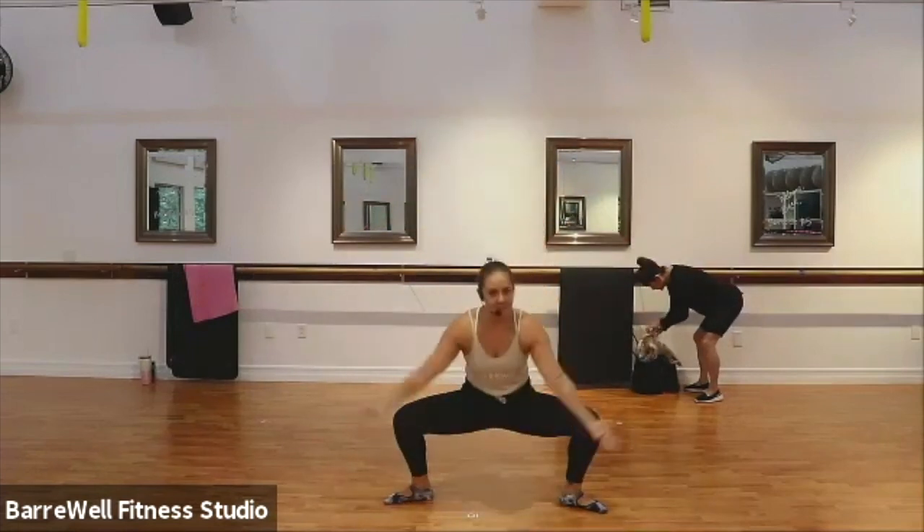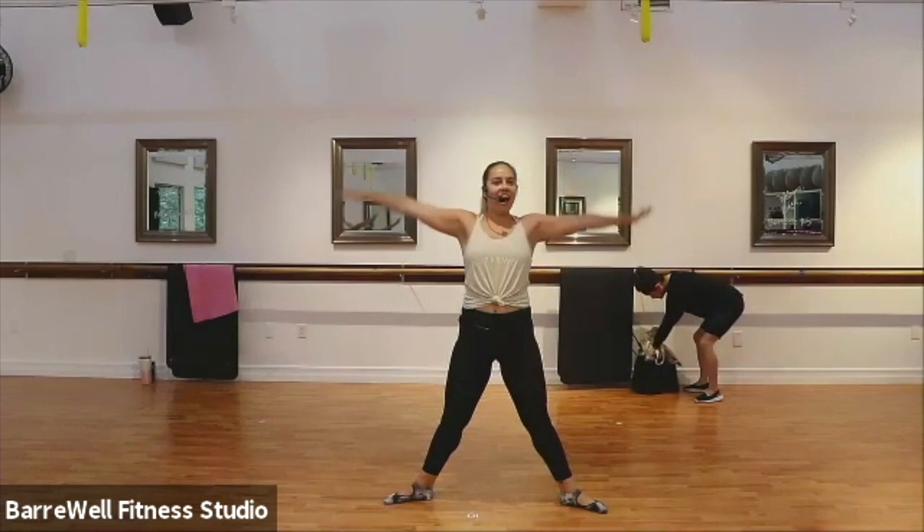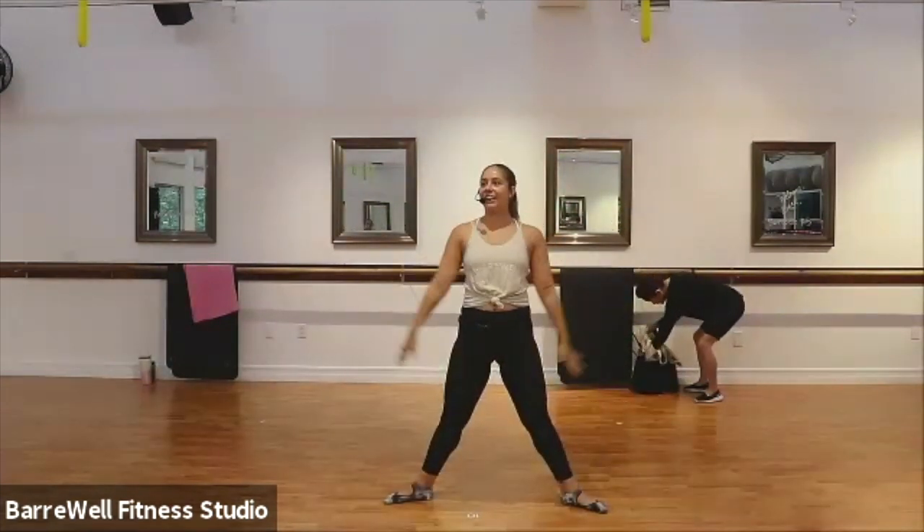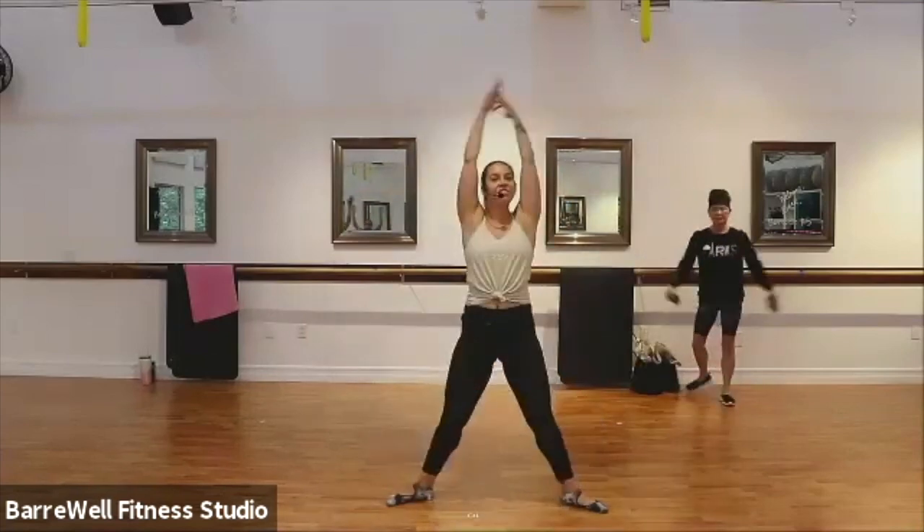Three more times. Deep breath in, exhale out. Two more, deep breath in, exhale out. Good. Last one, deep breath in.